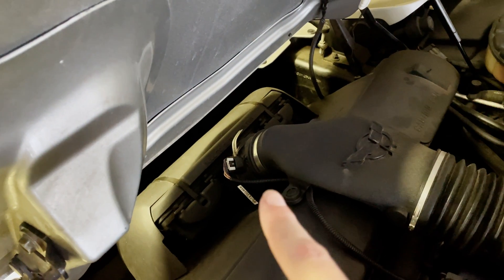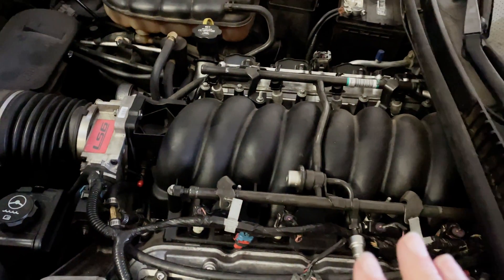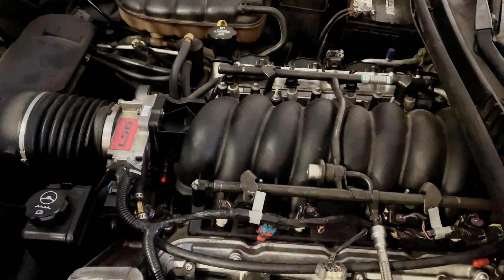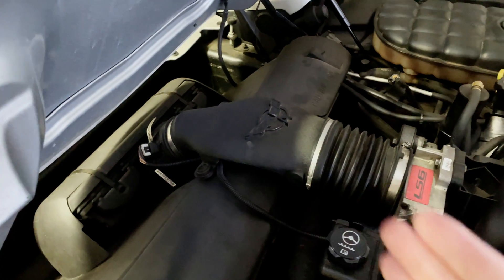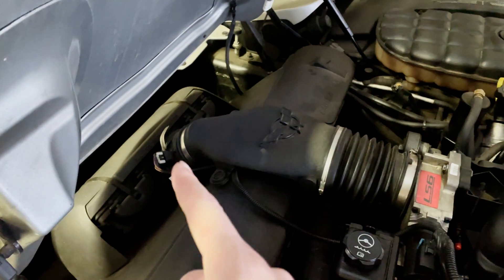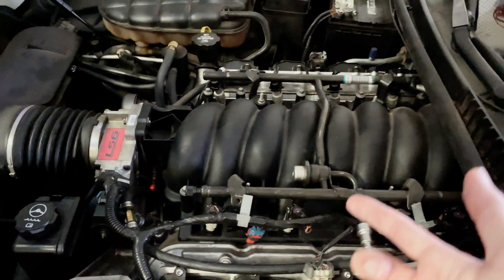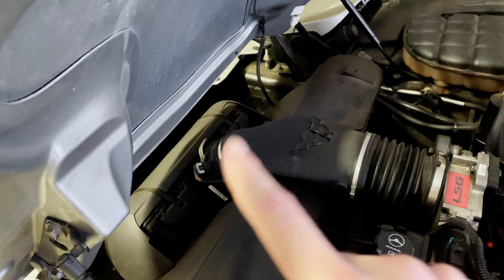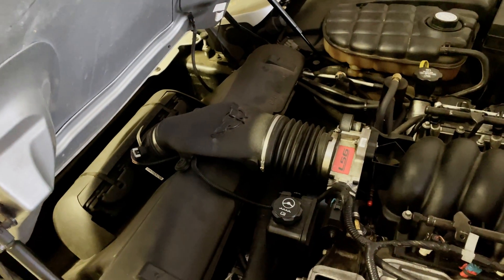Your mass airflow sensor's job is to meter how much air is actually coming into the engine so it can correctly figure out how much fuel to mix with that incoming air. If there's any air escaping between the mass airflow sensor and your engine, or being sucked in from somewhere other than through the front of the car, then technically that is a vacuum leak.